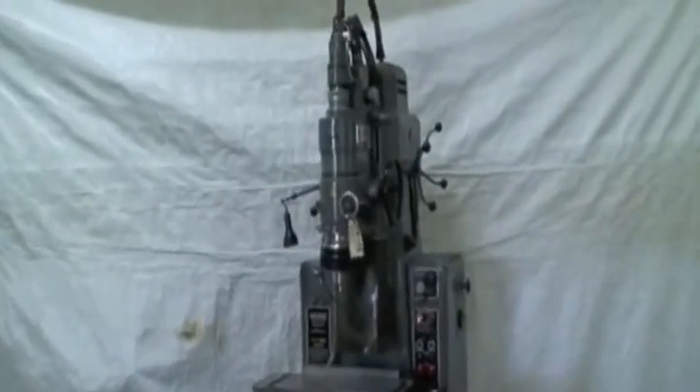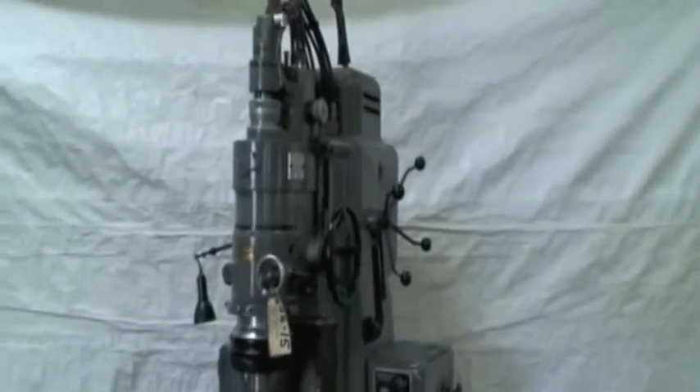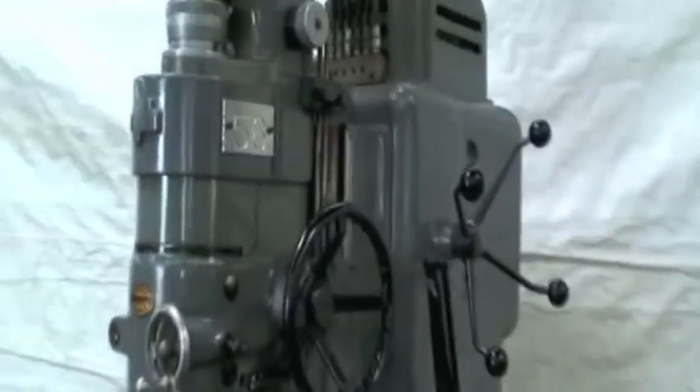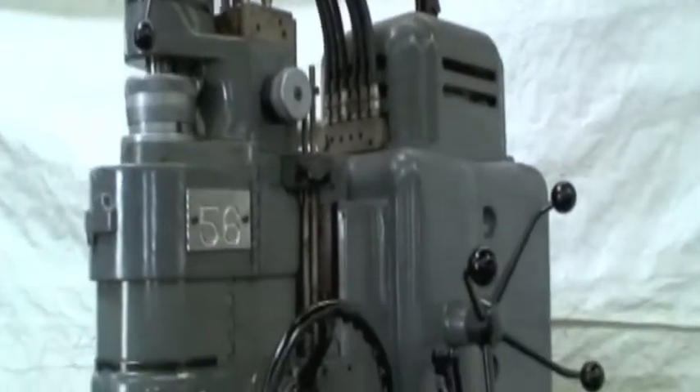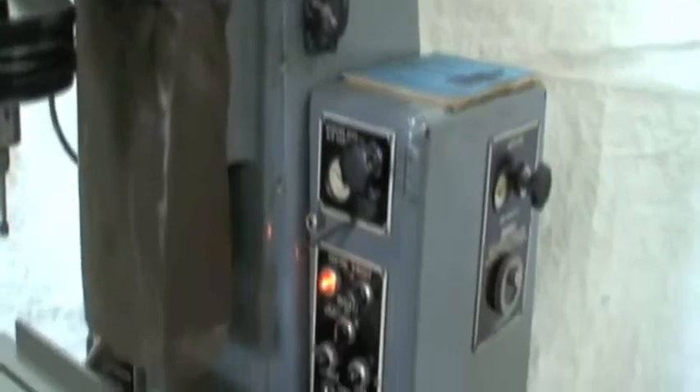I'll do a quick close-up walk of the machine. It's in excellent condition. It works real well — everything functions on it nice.